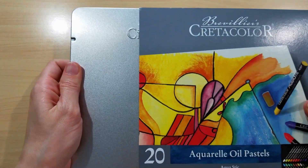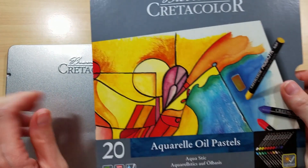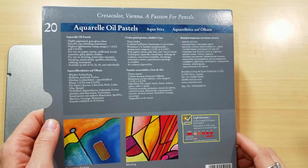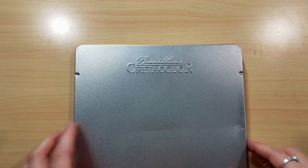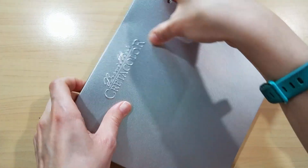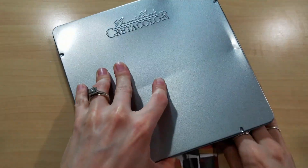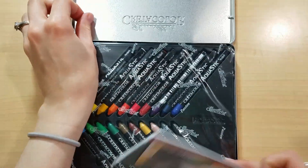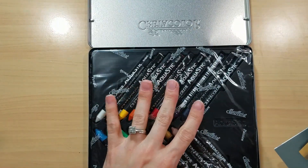Let me open this up. We've got a very colorful cardboard cover on the outside with information about the lightfast rating, and it comes in a tin. Mine is a little bit dented, which I didn't realize when I first bought it.